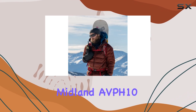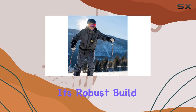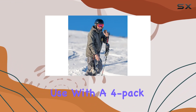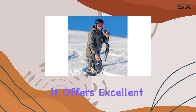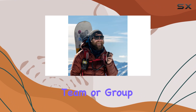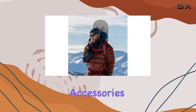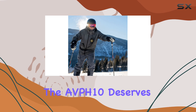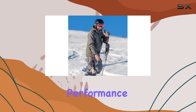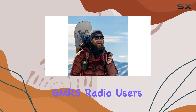Overall, the Midland AVPH-10 shoulder speaker microphone with push-to-talk stands out for its robust build, clear audio transmission, and ease of use. With a four-pack option available, it offers excellent value for those needing multiple units for their team or group activities. If you're looking to enhance your communication setup with reliable accessories, the AVPH-10 deserves serious consideration. It's a practical choice that delivers on performance and durability, making it one of the best options for GMRS radio users.